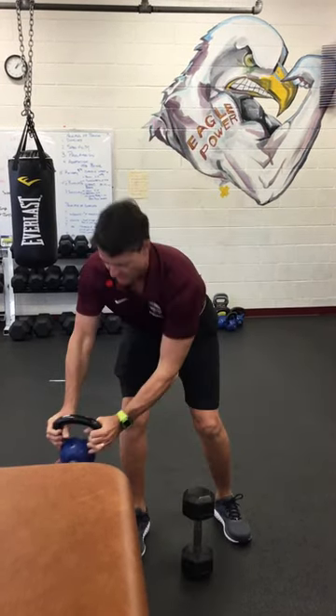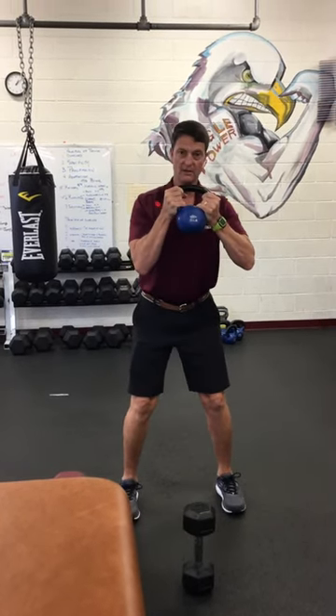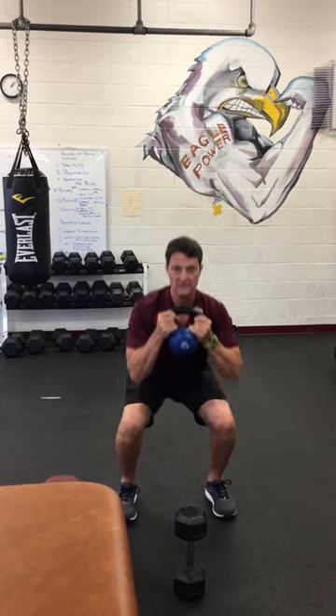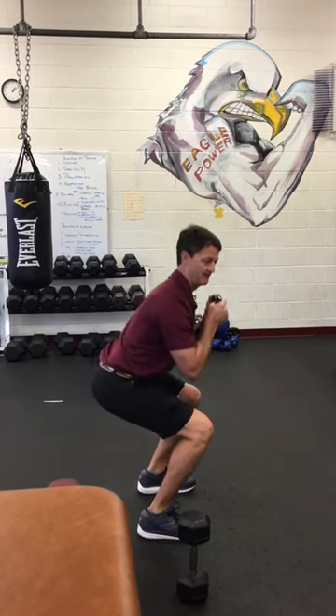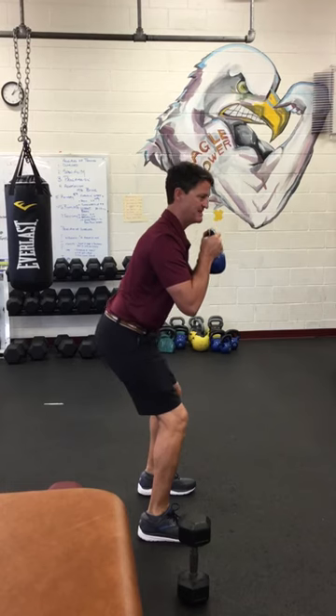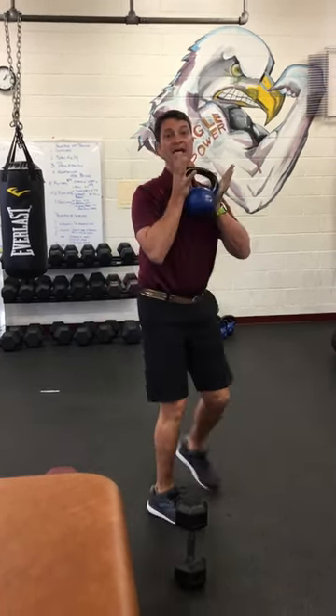If you're gonna use a kettlebell, grab it by the horns like this. Same thing — push your hips backwards, sit down, come back up. Notice I'm keeping my upper body straight, my core is pulled in, I'm pulling my belly button to my spine, sitting in that chair that isn't there, come back up.